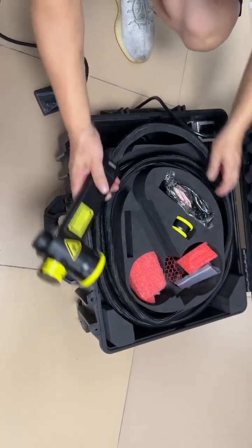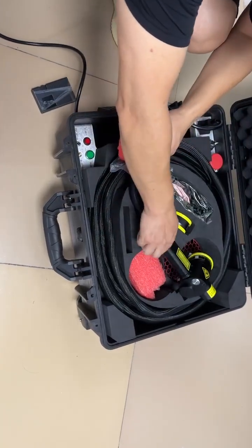The fiber cable cannot be folded, so you have to keep it up carefully.